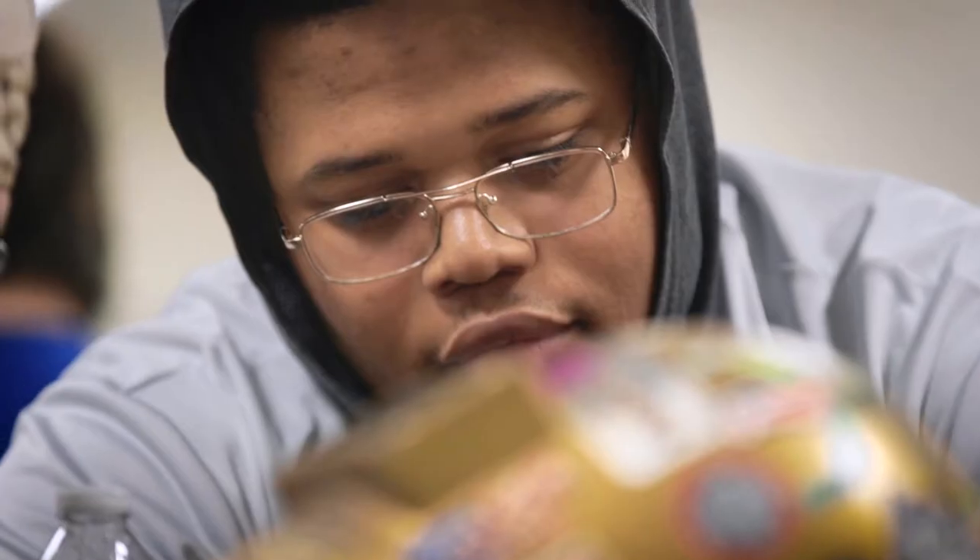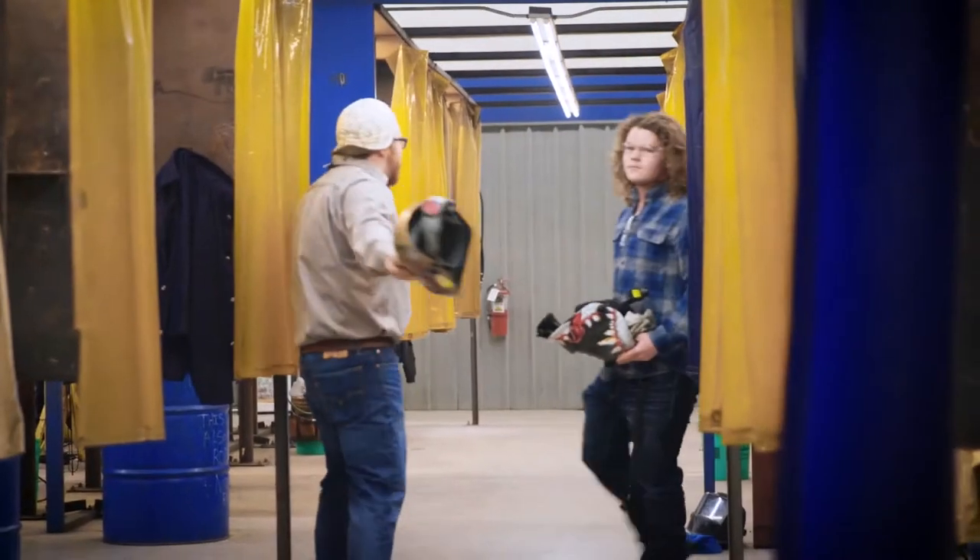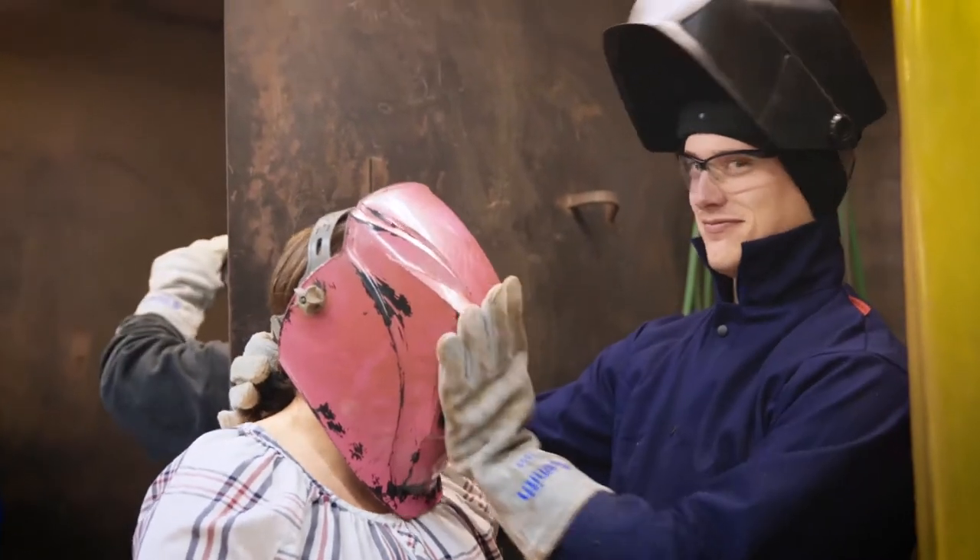I am a teacher but I'm not a professor. I teach welding from my experiences. You guys just pick a row, put your hood on, put your gloves on.